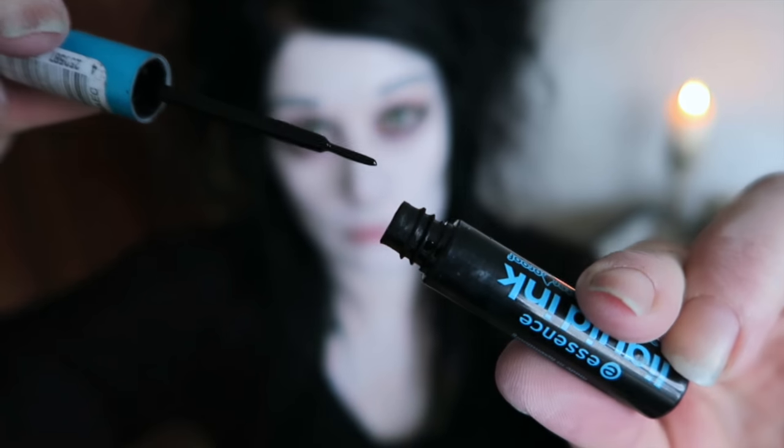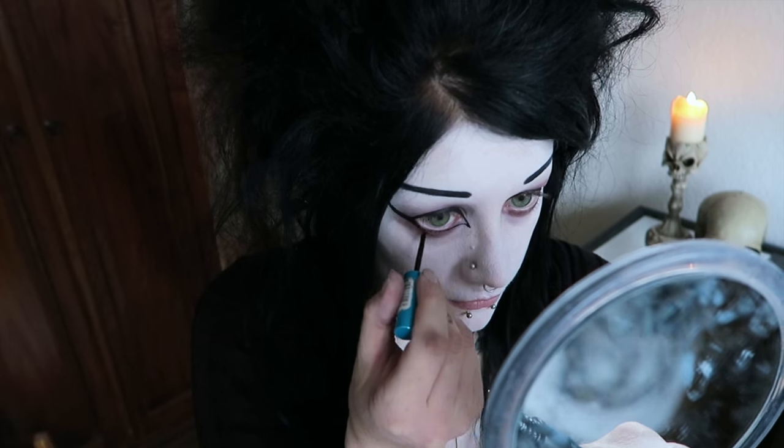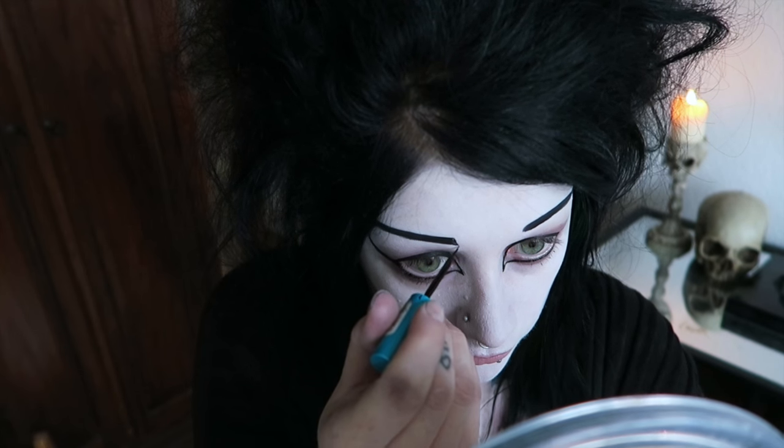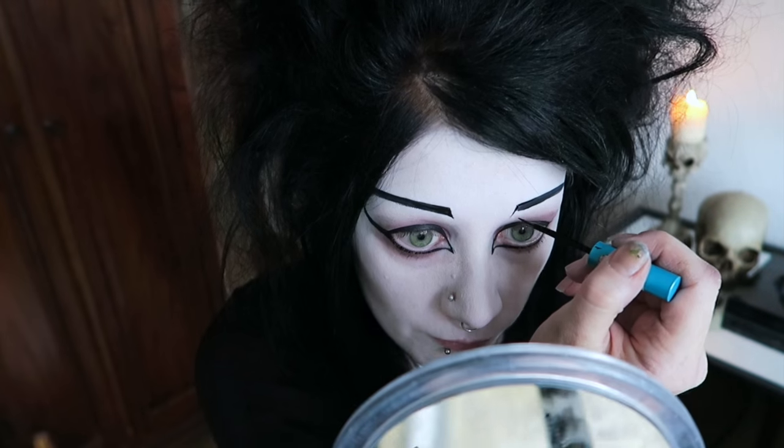Now I'm taking a liquid eyeliner and using it for the inside corners of my eyes and also to add shape to my eyebrows. I'm also going to be using this product to draw on the lace design. What you want is to find an eyeliner that's got a very thin brush that's easy to control.